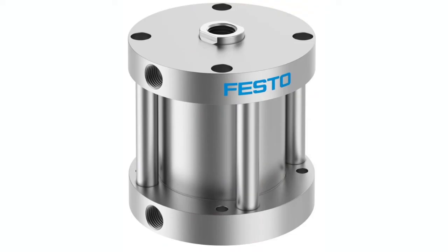Due to their compact size, they are also lighter in weight and lower cost compared to standard cylinders.